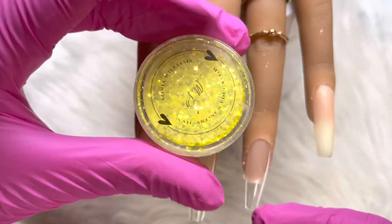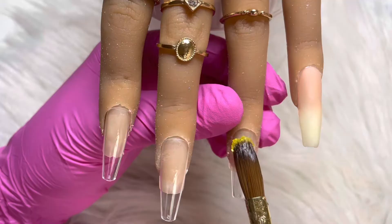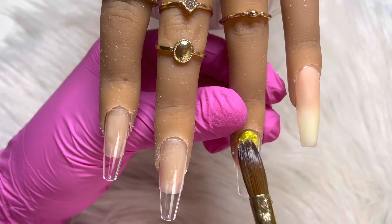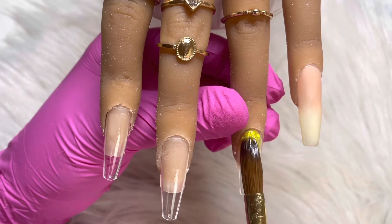So I'm going in with a full neon yellow glitter on the ring nail. This glitter was from Sonia Williams' previous website — she now has a new website with new glitters.